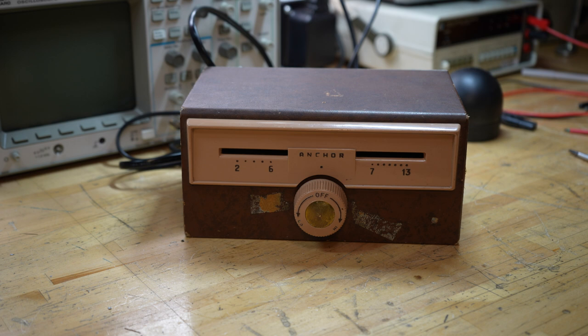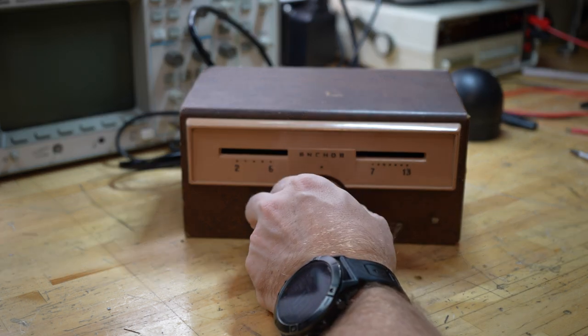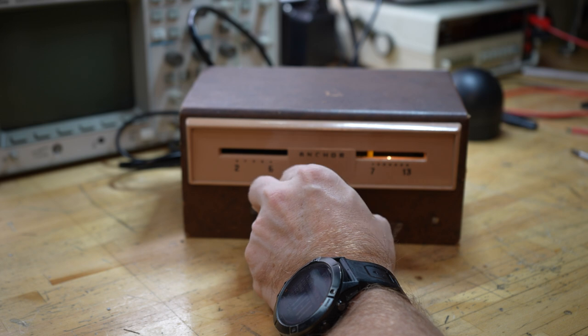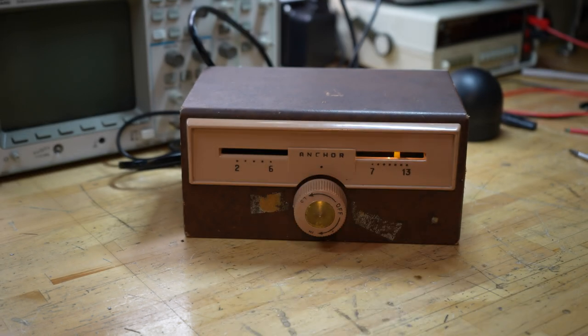Well, there we have it. It is all back together and it looks great for what it started as. I'm pretty confident that it works. The only way to find out is to find me a TV.